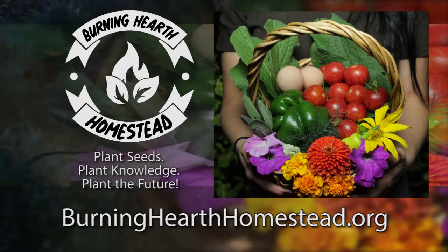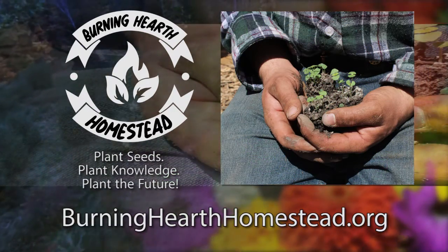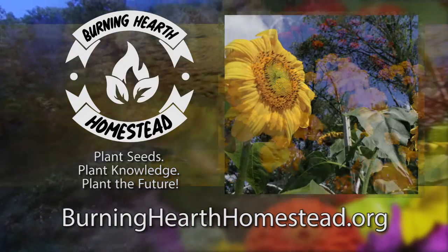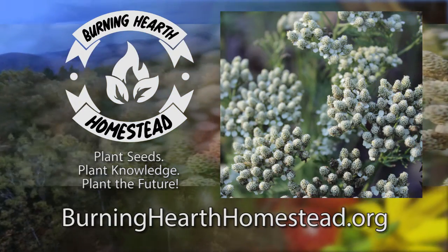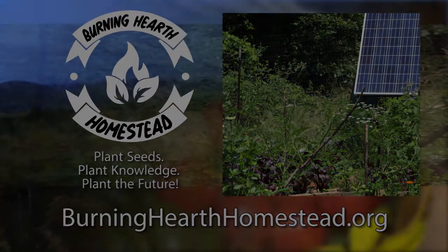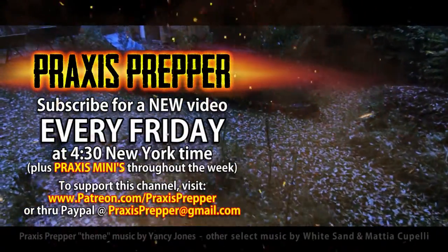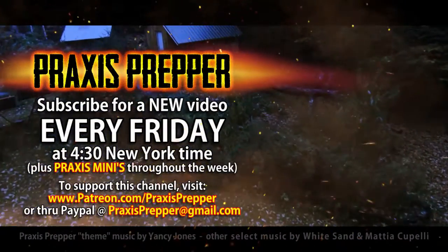Thanks for watching. This episode is brought to you in part by Burning Hearth Homestead, a nonprofit that aims to provide seeds, live plants, and education to the community both local and extended. Plant seeds, plant knowledge, plant the future. If you'd like to thank them for supporting this channel or find out more, go to burninghearthhomestead.org. Please subscribe and tune in every Friday at 4:30 New York time for a new video, and if you'd like to support this channel you can do so through Patreon or PayPal.